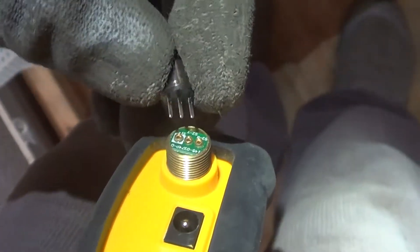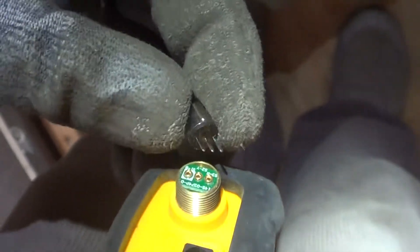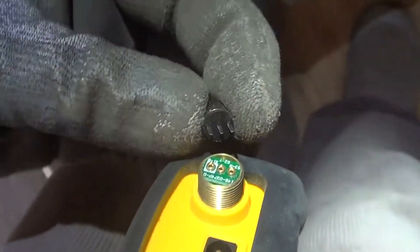Notice on the sensor there is a mark for pin 1 — it's the square silkscreen there and then the little notch. You want to make sure you plug it in the right direction.